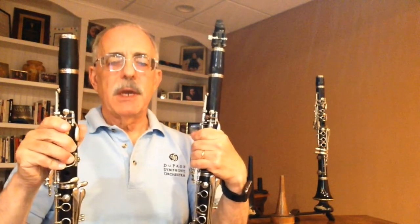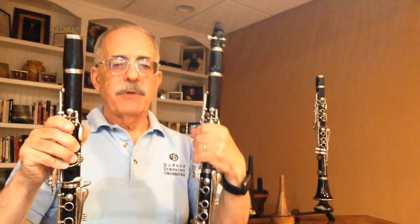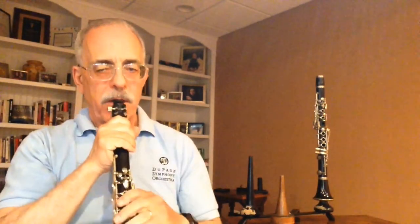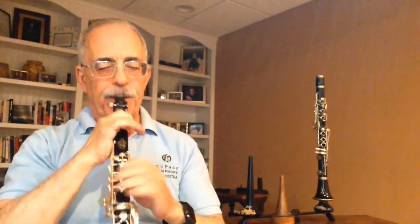To show you the pitch difference, I'm going to play the same note, an open G, on first the A, then the B-flat, and then the C. Here's the A, now the B-flat, and the C — same note, different pitched clarinets.